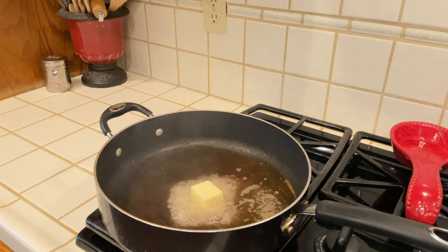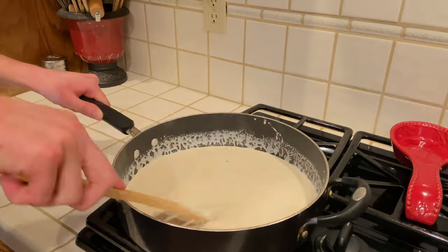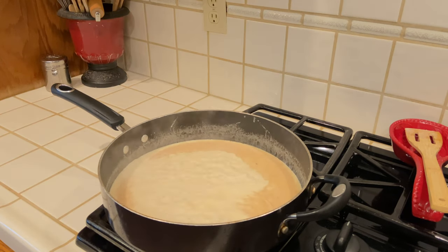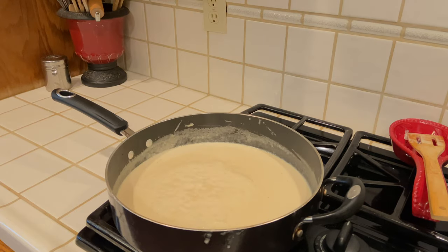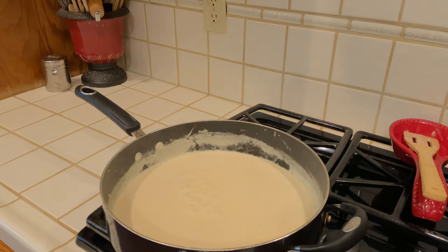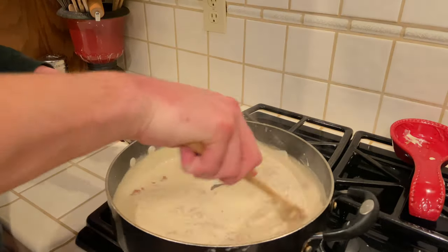Then we're going to remove to a paper lined plate so we can drain off all the oil. Now that we have the bacon side of the sauce done, it's time for the cream side. Directly into that delicious bacon grease we are going to add two tablespoons of butter, two cups of heavy cream, and one cup of grated parmesan. Then we're going to give it a nice stirring and let the sauce reduce by half, or for about 10 to 15 minutes, giving it gentle stirs along the way. Right at the end we're going to add our bacon back in, give it a stir, and then move the pan to a low burner to keep it hot until we're ready to plate.